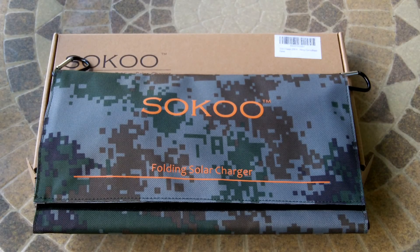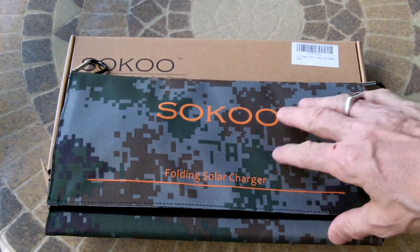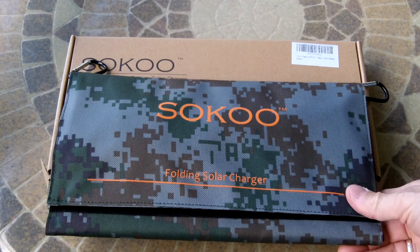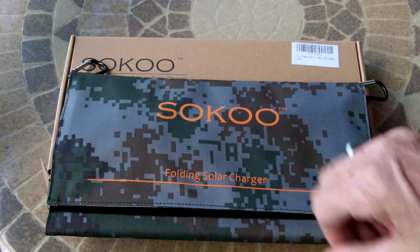Hey guys, Anthony here. It is Monday, March 20th, 2017, and today I have in-house my new Soku folding solar charger, 22-watt solar charger. It was just delivered today. This is the camo pattern they had on it, and I think this is going to match really well with my bug-out bag.